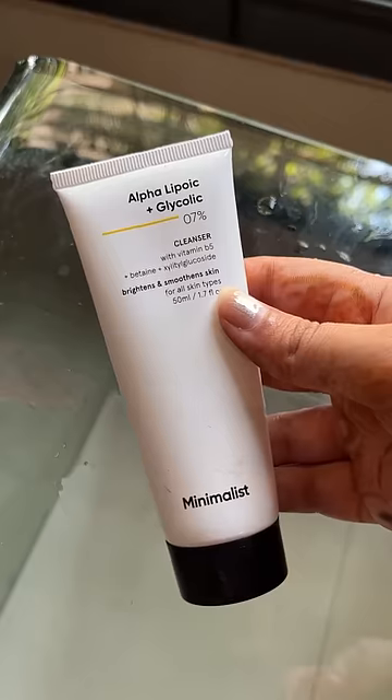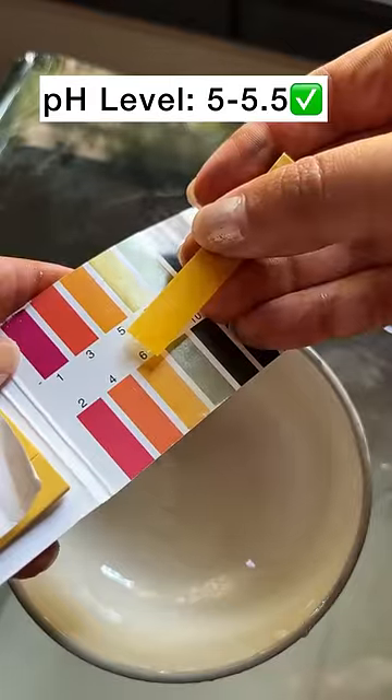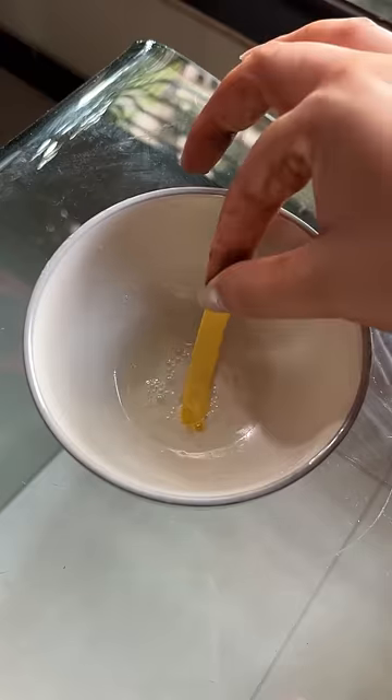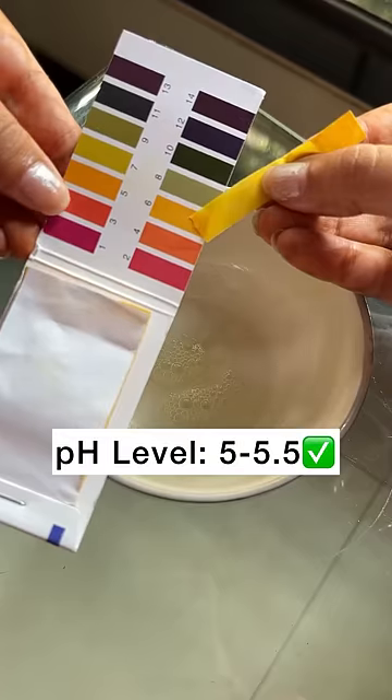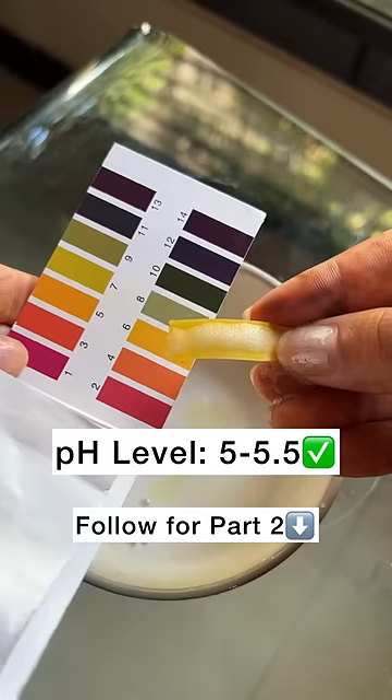Pond's face wash test fails. Next, I got a Minimalist cleanser and of course it had to abide by the pH level. Acalogica Hydrate Plus face wash has cleared its test. Next, apple cider vinegar from Wow Skin Science — it has cleared its test. Do follow for part 2.